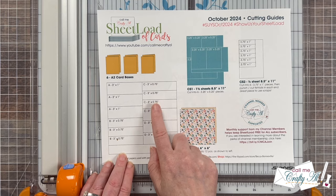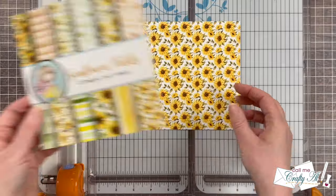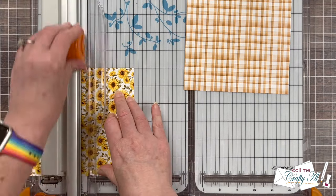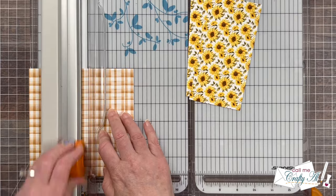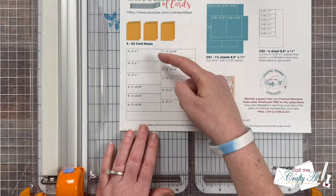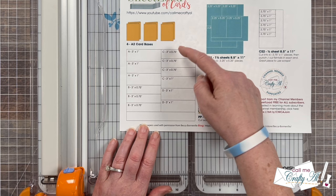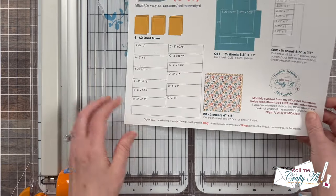I'm going to get started by cutting my two pieces of pattern paper per the instructions. For my papers today, I chose two from Not Too Shabby's Sunflower Fields paper pad. The first cuts I'm going to make is cutting each piece in half at three inches wide. If your pattern paper is directional, you'll want to make sure it's facing the correct way before you make this cut. From the left, I'm going to cut three pieces that are one inch tall and three pieces that are three-quarters inches tall. And then on the right, I'm going to make these same cuts, except the printable — just to make everything flow better alphabetically — has those three-quarter inch tall pieces followed by the one-inch tall pieces.